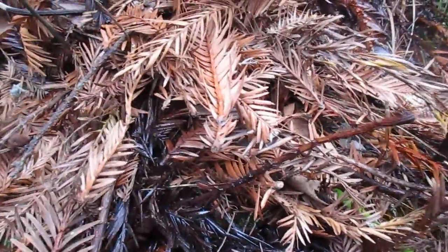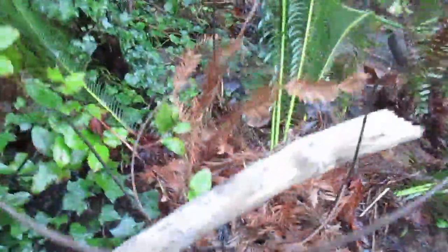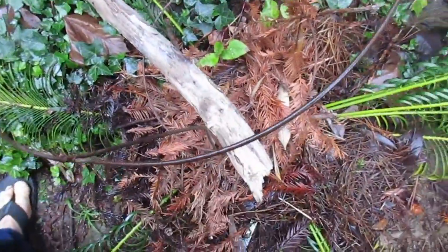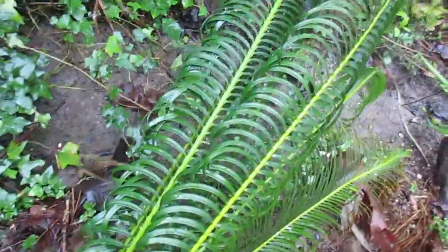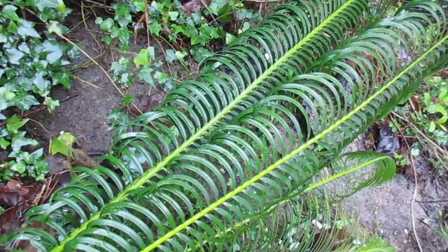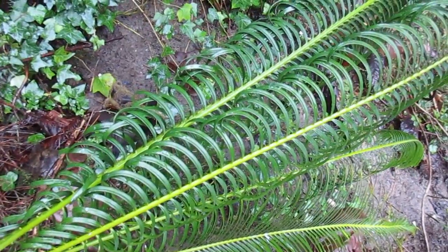I'm going to cover this thing back up and let it enjoy the rest of the winter in hibernation. We'll uncover it in March - take the plastic off, just like I said, draped over that tomato cage. Anyway, that's one to try folks - the hardy cycad from China. Thanks for watching.